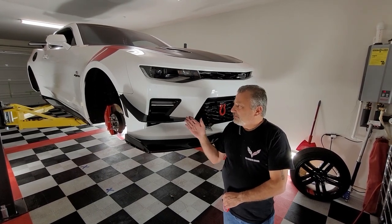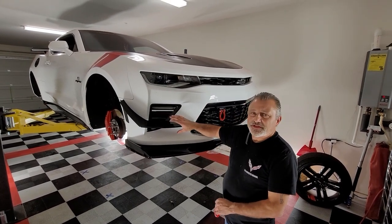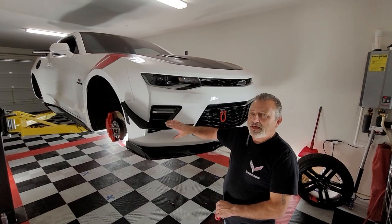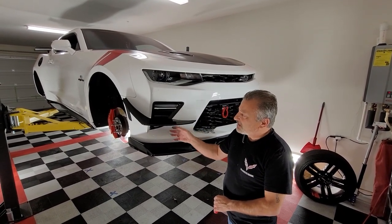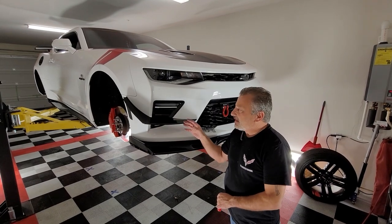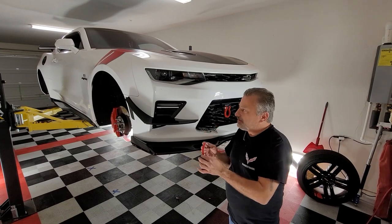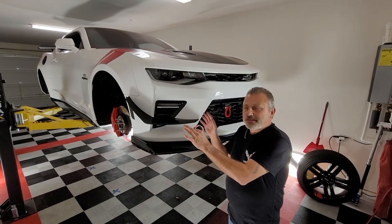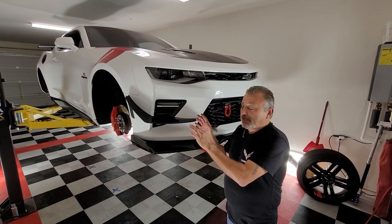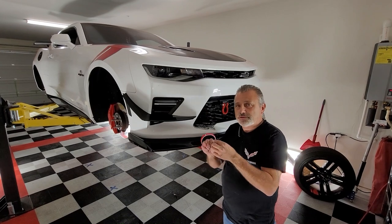Basically they're very simple to install. You can see I've got them sitting up here right now just for display, but basically what we're going to do is install these. They go on with rivets. What I've done now is I've gone ahead and taken some two-sided stick tape and stuck them on there so we can get them adjusted and see exactly where we wanted them. I'm recommending that you do that — just stick them on with some two-sided stick tape.